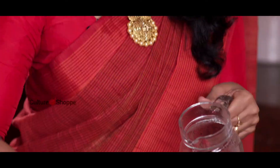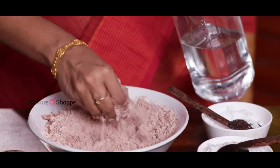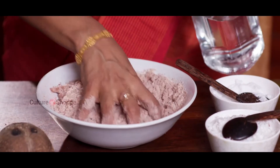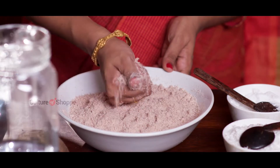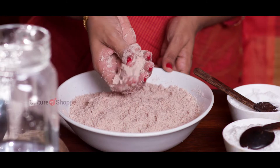Mix the rice flour and salt well together. Add the water a little at a time and mix with your fingertips. We are looking for a crumbly and moist flour consistency — it should hold its shape when pressed between your fist but easily crumble when you press it harder.